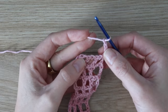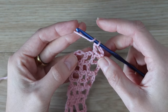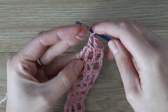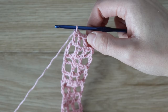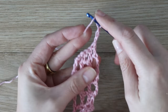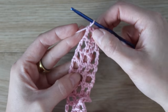For row ten of the tie, chain three — this counts as one double crochet — and then double crochet into the top of each double crochet across, skipping the chains. Skip the chain, double crochet into the top of the next stitch, skip the chain, double crochet into the next, skip the last chain space, and double crochet into the top of the final stitch. You'll end up with four double crochet stitches with no chaining in between. For row eleven — the final row — chain three, which counts as one double crochet, skip over the two middle double crochets, and finish with one double crochet into the final stitch. That finishes the tie.